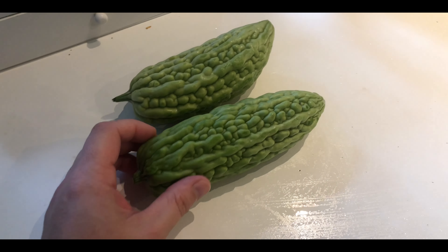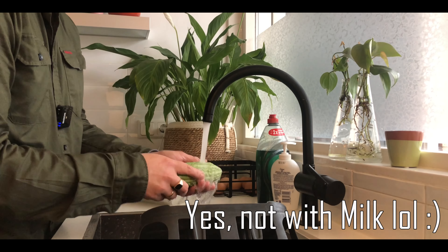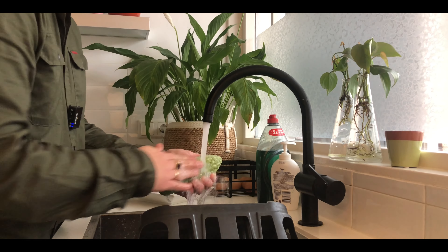It's already time to start preparing the Ampalaya, but I'm also a little bit gutom, so I'm going to eat this onigiri. Let me know in the comments if you like onigiri. The seaweed is very crunchy. I will wash the Ampalaya first from the outside, just with water, to get rid of any sand or dirt.